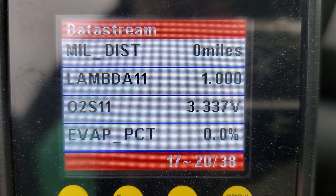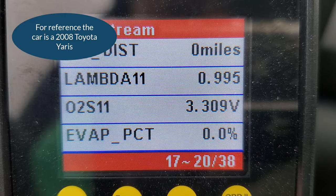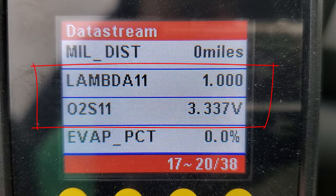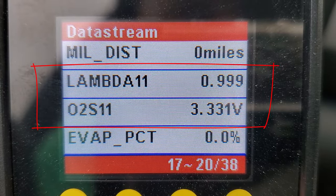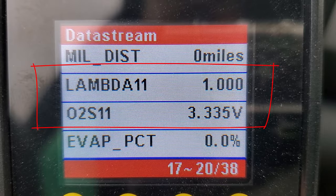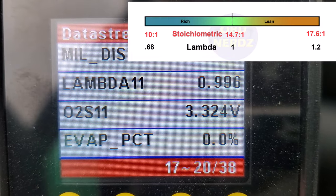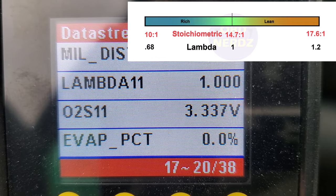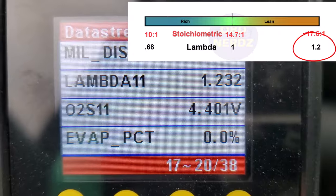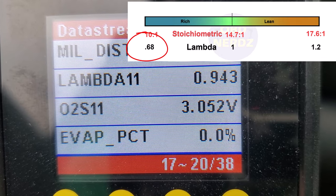Same car, different meter — this scan tool is a bit more descriptive and shows more information. You can see it shows what was the equivalence ratio on the last meter, now called lambda on here, bouncing around close to one — which is what we want. It also shows the O2 sensor voltage; this is a Toyota so it's around 3.3 volts. The meter also shows milliamps. I'll pump the brakes now to create a lean condition — you can see the voltage go up, the lambda goes up, then the lambda drops down and the voltage drops as it gets rich, then evens back out.